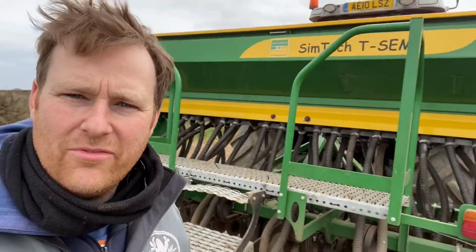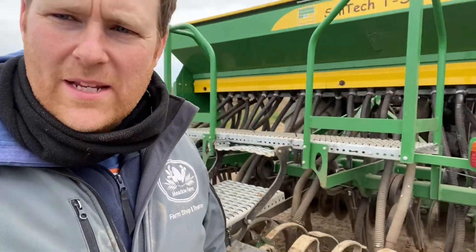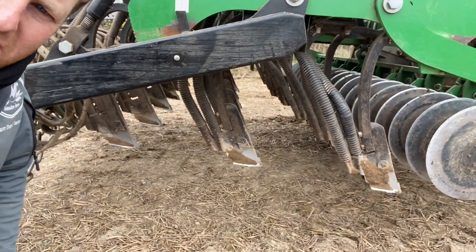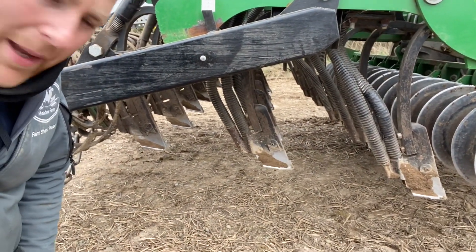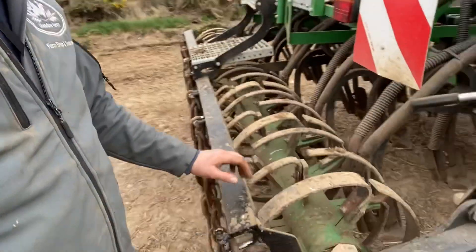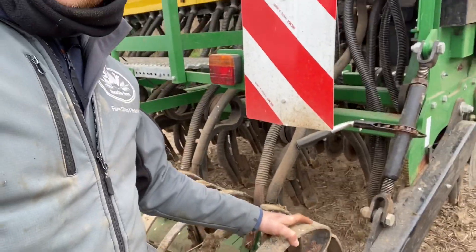Here we've got Greenmount's Simtech drill. It's the last one I've used today. It's the most basic of them all, but basic isn't always an issue — sometimes that's an advantage. It's literally just an open disc and then your pipe drops the seed down the slot and out the bottom. Very simple, no complications, no electronics, just drive. This wheel at the back helps knit the seed in and it also turns the mechanism to drop the seed into the pipes. Quite a basic drill, but we'll see — it could be just as effective as any of the rest.